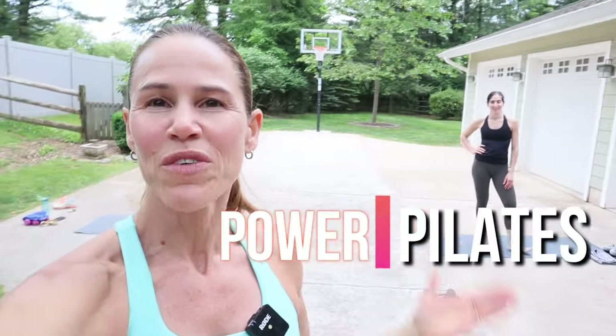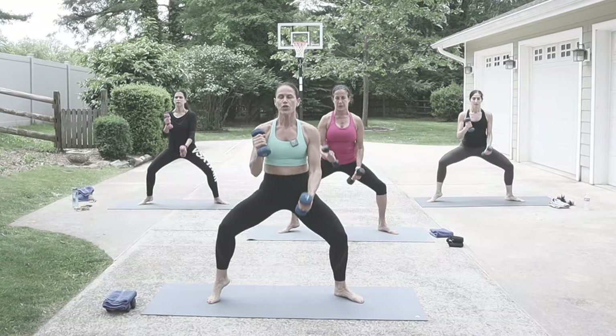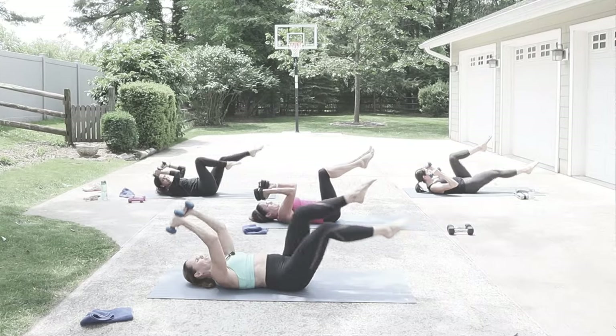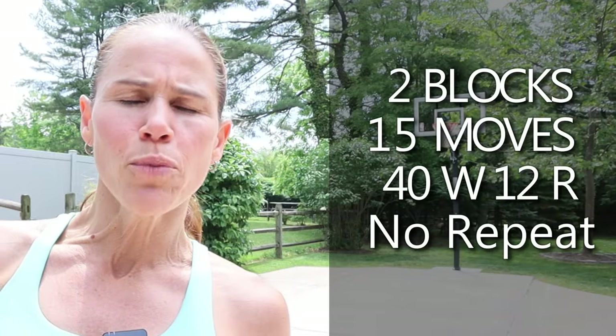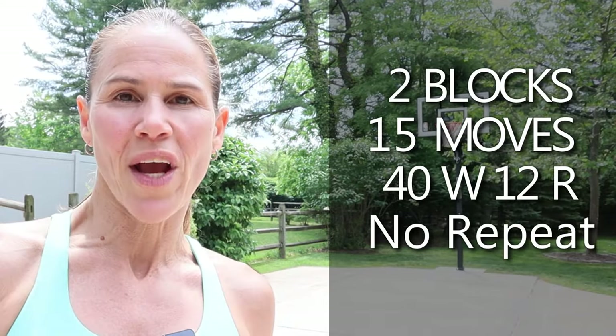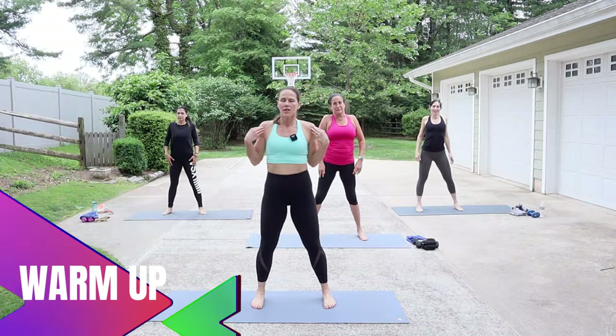Hey guys, welcome to today's workout — we've got power pilates. What does that mean? We're going to take that intensity and gear it up one notch. You're going to add weights, using anywhere from two to five pound dumbbells. This is a full body workout — working those arms, your core, and your legs. There are two blocks of work today, 15 moves, 40 seconds of work with a 12-second transition. If you're ready, give me a thumbs up, and if you're new, hit that subscribe button and notification bell.